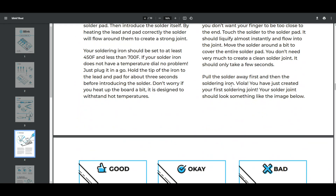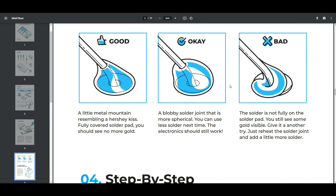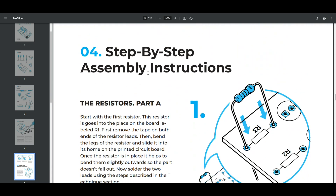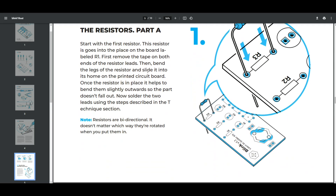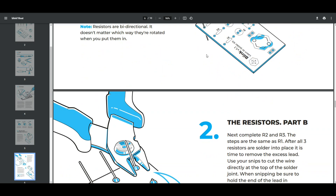A solder sucker is always good to have around, same with helping hands. Then it talks about soldering techniques. I'll put a link to these instructions down below so you can download them even if you're not building this kit. It talks about starting with the resistors, how to bend them and put them in, and it tells you they are bi-directional, or non-polarized, so they can go in either way.